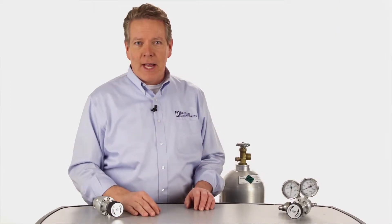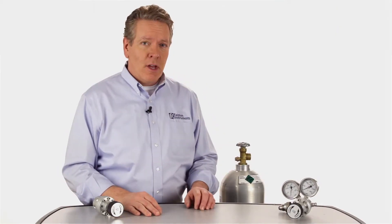Whenever you need a controlled, stable gas supply from a high-pressure gas source — whether for testing, calibrating, or other applications — you need a dependable pressure regulator to step down the outlet pressure to a manageable level to supply your precision pressure control device.